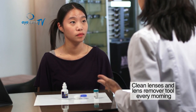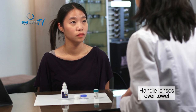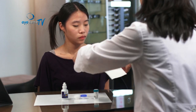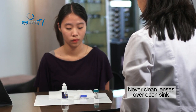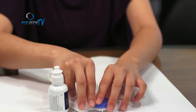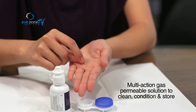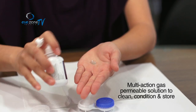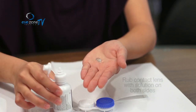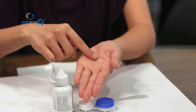Now that your contact lens is out, you need to wash it every morning so it's clean and ready to use at night. When cleaning, always do it over a towel or paper towel on the counter — you don't want to lose it down the sink. Take the lens in your hand, apply a few drops of the multi-action solution — one or two drops is all you need — then rub the contact lens on both sides for thorough cleaning.